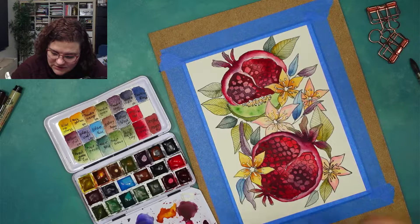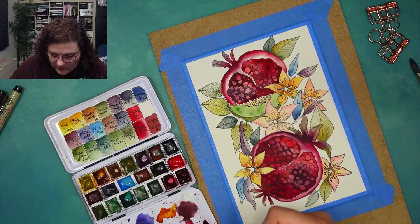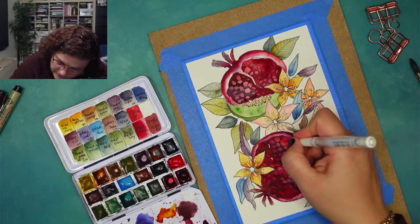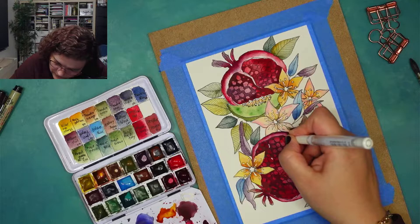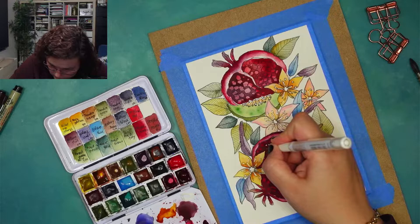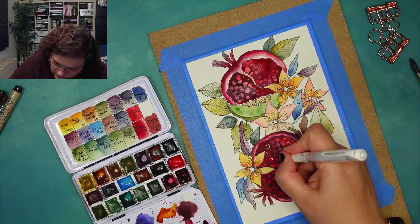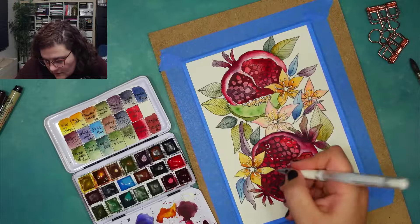Maybe I need a new white gel pen — I'm not sure. I probably need a white gel pen. I'm going around some, and on some of them I'm just adding. Okay, there.